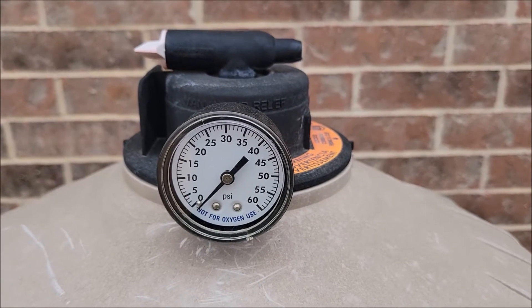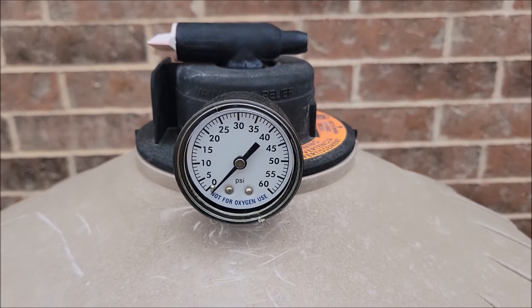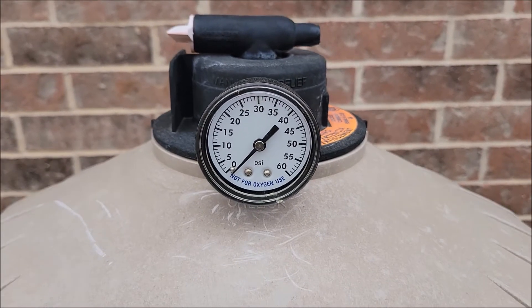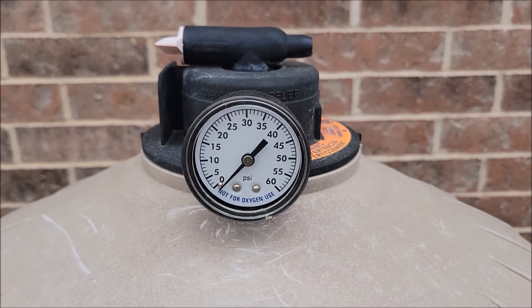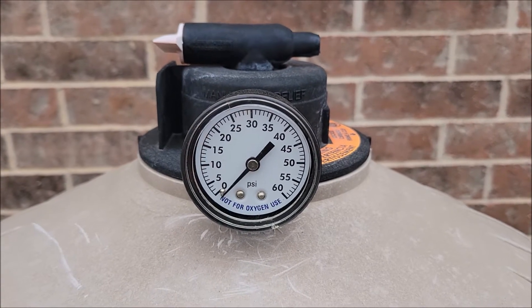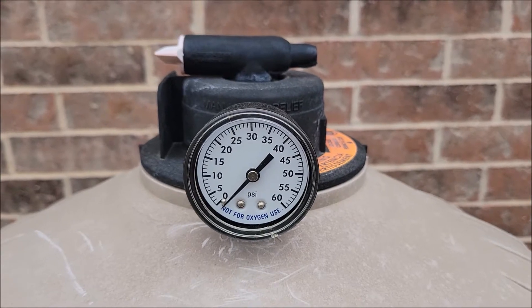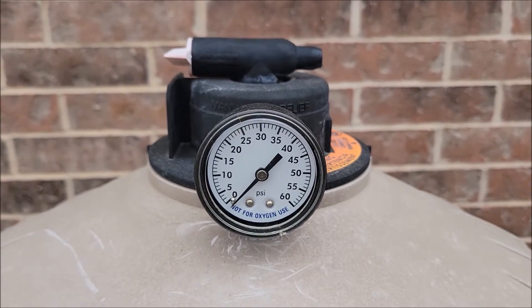Hello. This is a video about pressure gauges. This is actually a replacement gauge that we have. We already had one gauge go out on us a few years back when it got cold outside and froze. Well, again, we had more freezing weather here in Texas, and again, we have another bad pressure gauge.